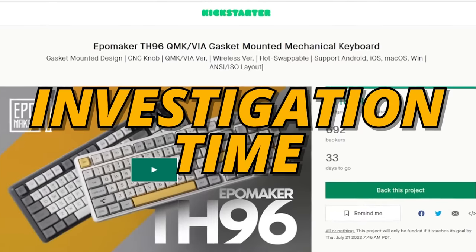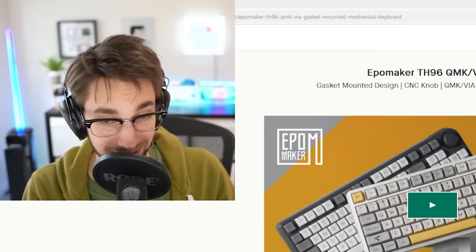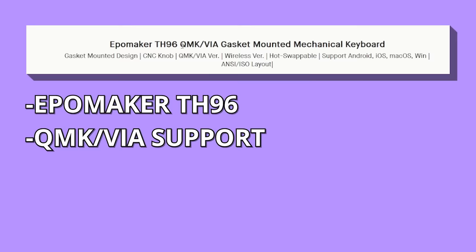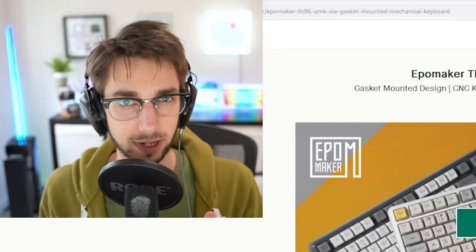This is a Kickstarter from EpoMaker, and what's most interesting about it I'll reveal later. But first, let's talk about it on the surface level. It's the EpoMaker TH96 — QMK and VIA-supporting gasket-mounted mechanical keyboard. All that on paper, sounding kind of good.